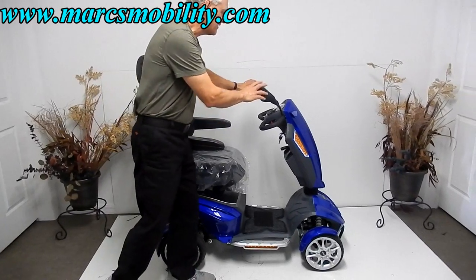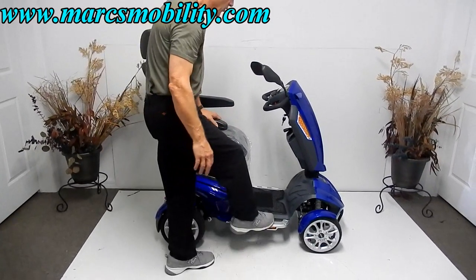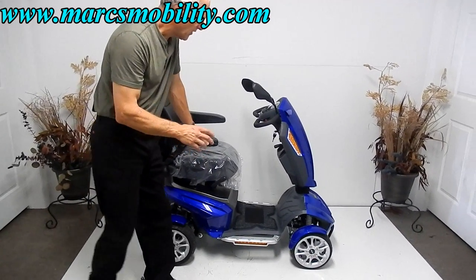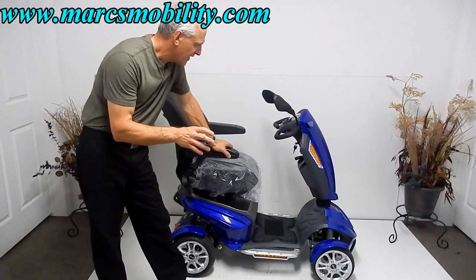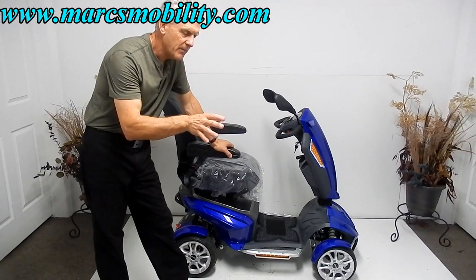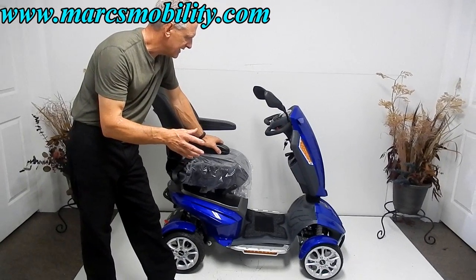You also have mirrors with this. You have all kinds of LED lights, a large footboard, and this scooter will go about 22 miles on a battery charge. It has two 50-amp batteries inside the scooter, giving you about 22 miles per charge — depending on whether you're going uphill, the weight of the user, or if it's in the grass, of course you'll get less distance.